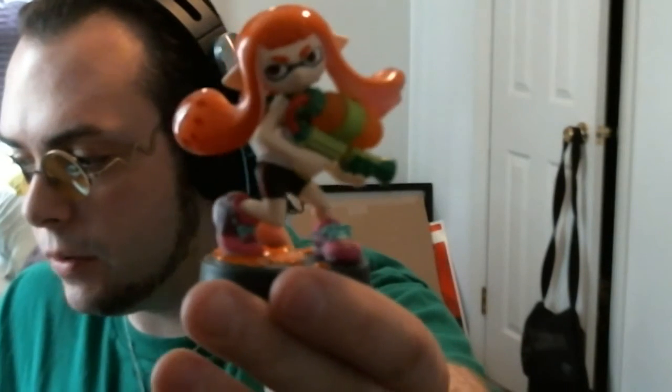Before I get to the unboxing of the new Amiibos, I have some Amiibos that I didn't have the last time I did an unboxing, because I stumbled upon them and decided to purchase them. I don't have a Wii U personally — I did at one point, and I might eventually depending on how awesome that new Zelda looks. But what I do have is the cool Amiibos that go with the Splatoon.